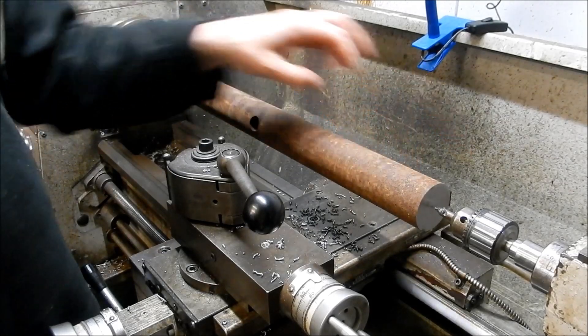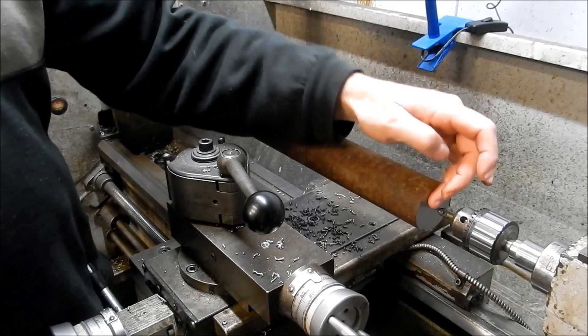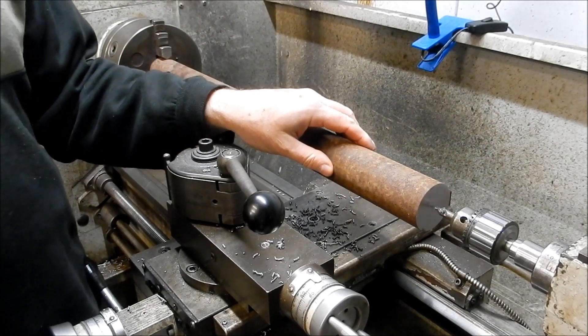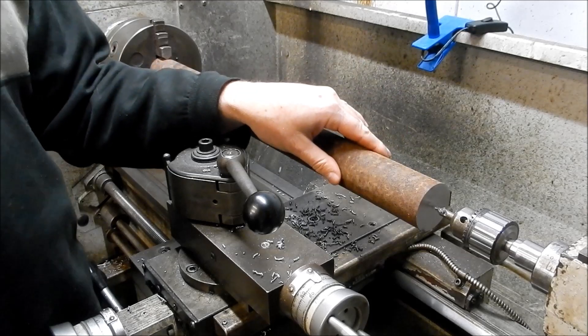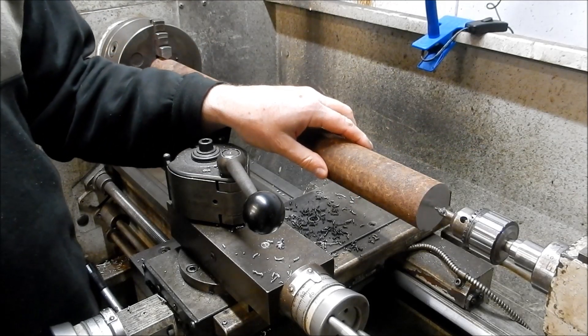Once you've got your steady registers machined in, as I said, you can set them up and then re-seat or re-machine your centers again. We'll take you out to the bench and set up and just do a quick hand machine for that center.